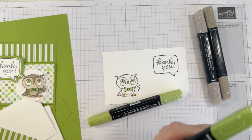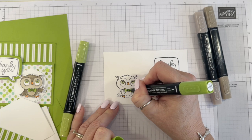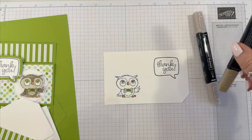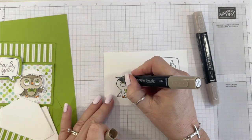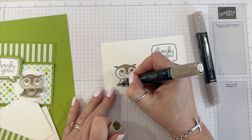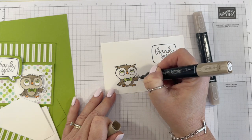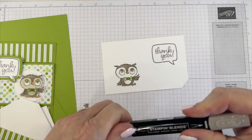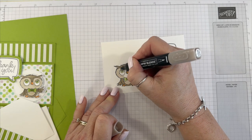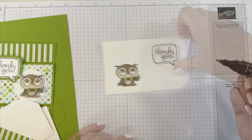Now I'm going to come in with that dark Crumb Cake. And now the light. And now I'm going to put it in — pretty cute, right?